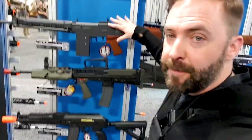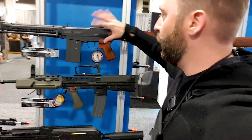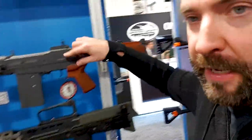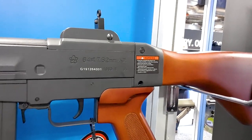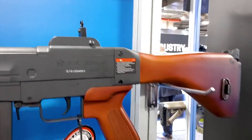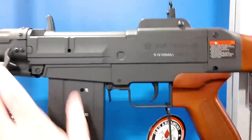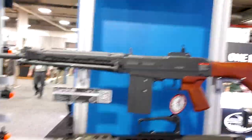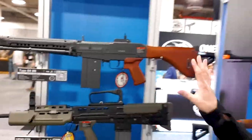Over here we've got the Type 64, which is a Japanese rifle. They've gone with authentic markings, with the exception of the Emperor seal — that would be disrespectful. You can see the markings on it, they've even got the round count on here like you would see on the real one. It has an integrated bipod and metal construction — it's nice, this is premium.